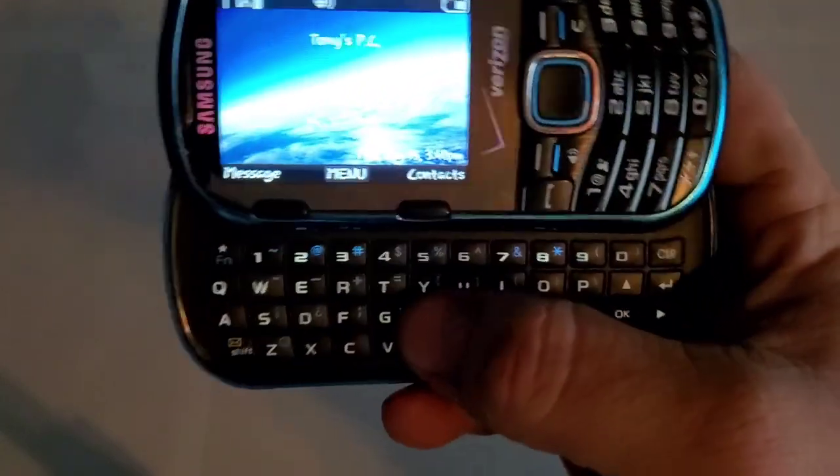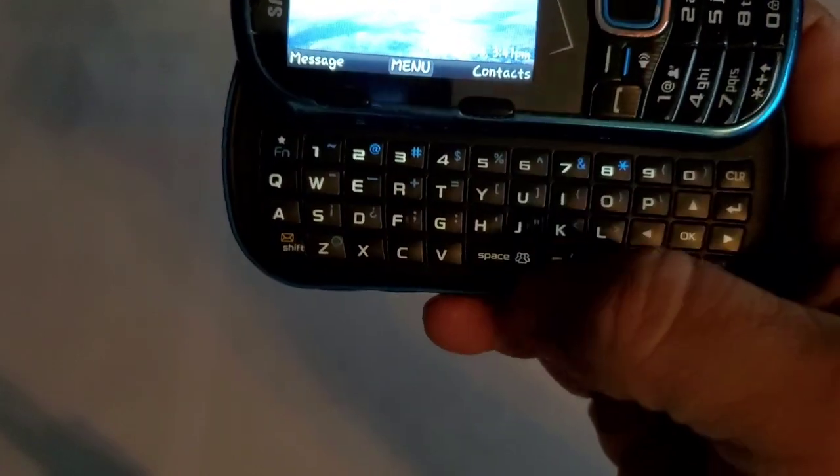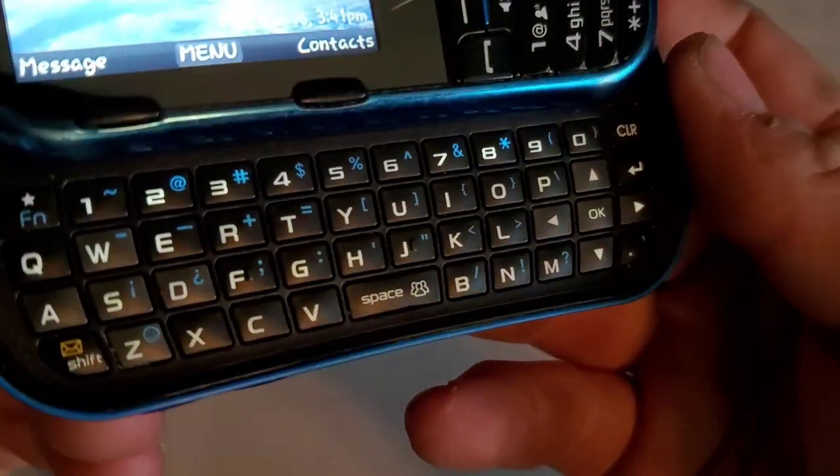Sliding it open, you have two soft keys right here on the display instead of having the ones on the front. You have a full QWERTY keyboard — these keys are rubber and they light up white as well.